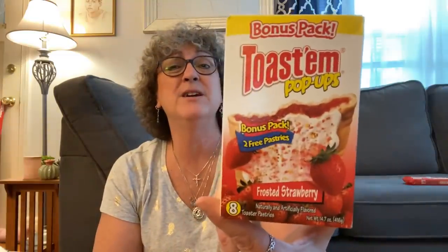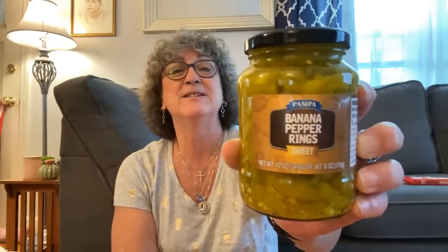I showed you guys the ugly dolls earlier — we watched the movie and it was so fun. I got this bonus pack of the Pop-Tarts Pop-Ups Toastums. These are good — I actually liked them a little bit better than regular Pop-Tarts. It's a bonus pack so you get eight instead of six. I also picked up these Pampa Banana Pepper Rings, sweet, 12 ounce. I love banana peppers on a sandwich, on a sub — just love them, they're nice and sweet.